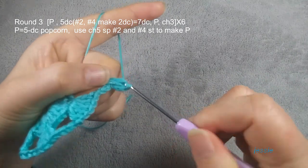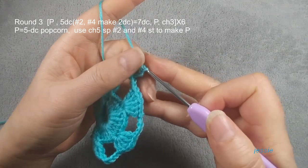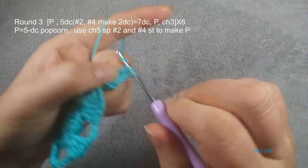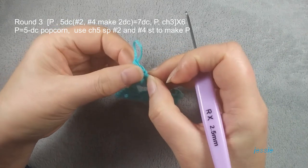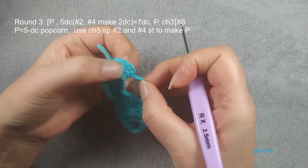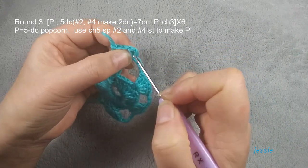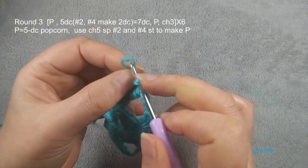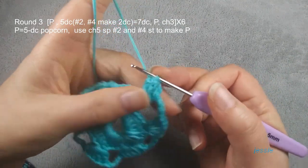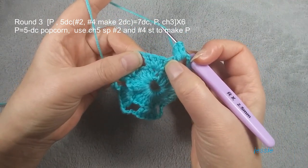We do chain three, used for the first double crochet. We use this space and do five double crochet popcorn. We have one, two, three, four, five. At this stage we do slip stitch to make one popcorn.